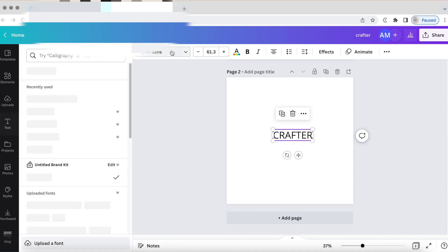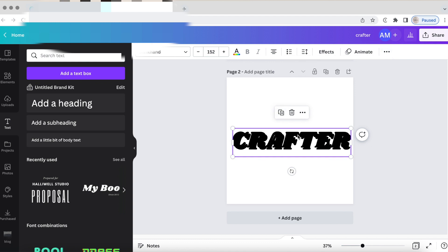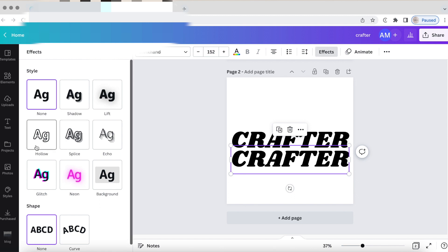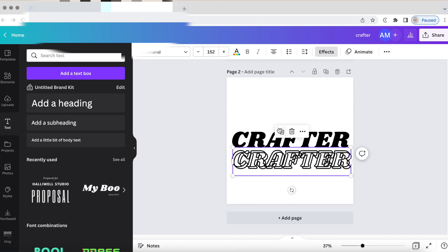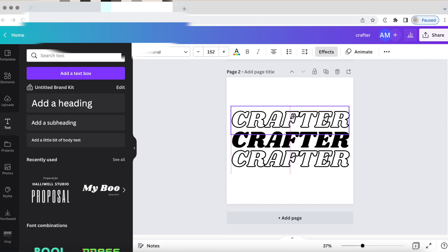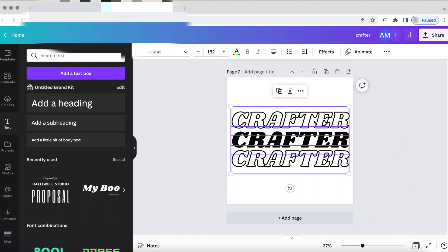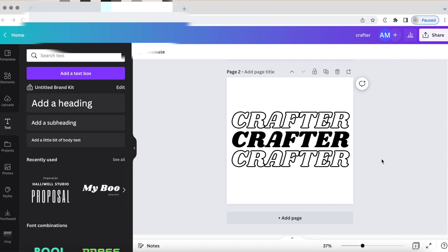I changed the font to Shrick Hand and duplicated it three times. The bottom and top lines were outlines — to do that, go to the effects tab on the top and select 'hollow.' You can adjust the thickness; I was okay with this thickness, but you don't want to do it any thinner because with Easy Puff you want a very thick design. I then adjusted the line spacing so they are evenly distributed.